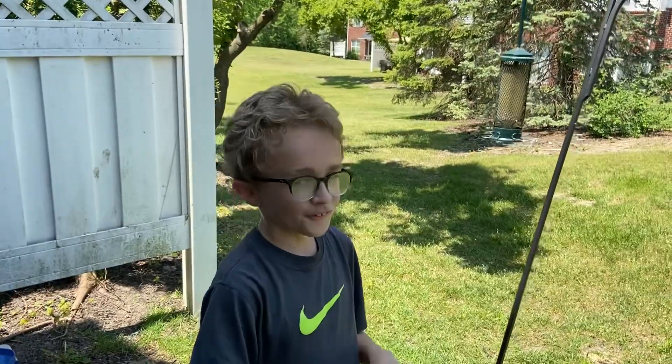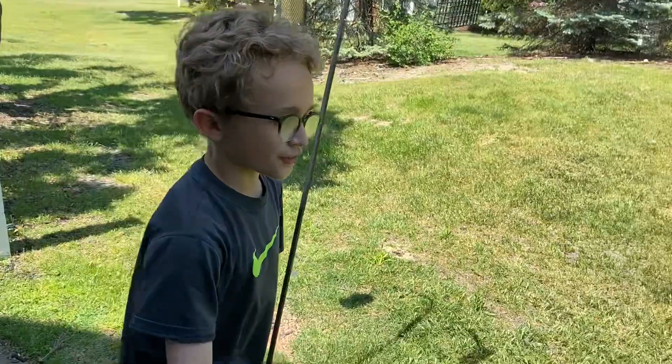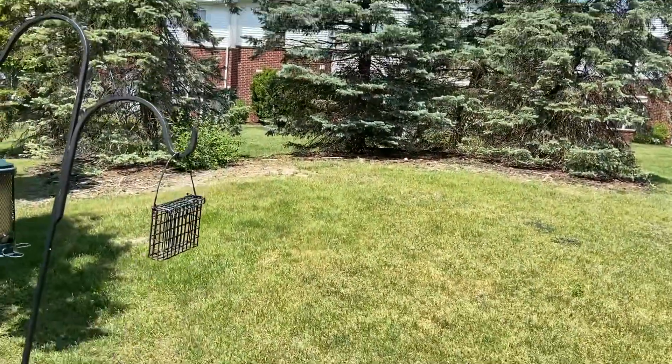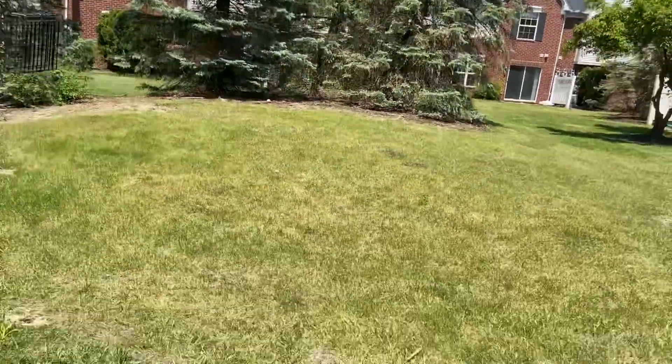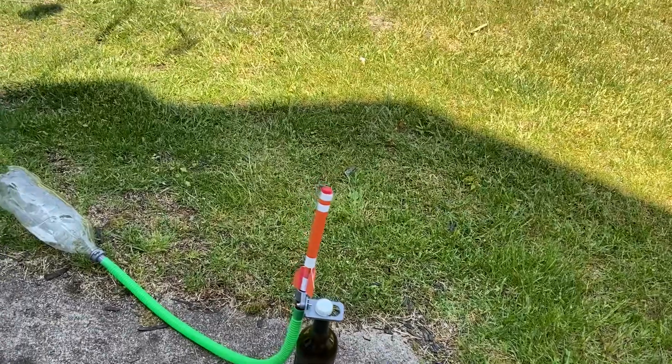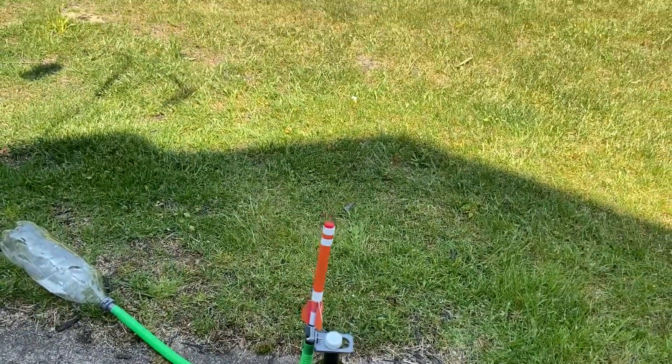So, here we are with our third and final launch. I do want to make this quick comment. The first launch was getting height. The second launch was getting distance, as you saw it went all the way to the trees. And the third launch, this launch, is going to be basically just a combination of both of those — height and distance.